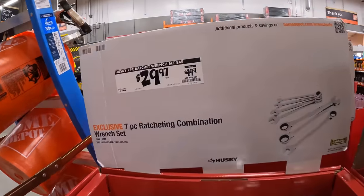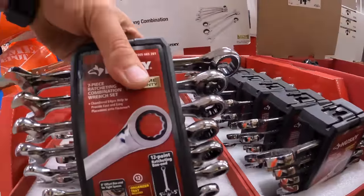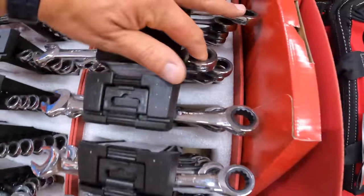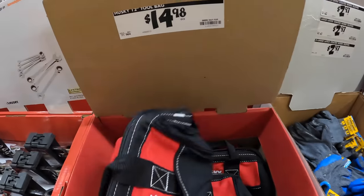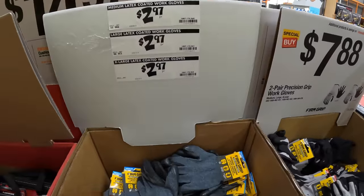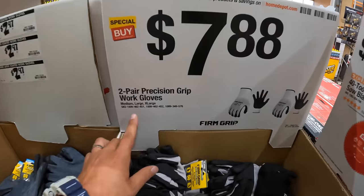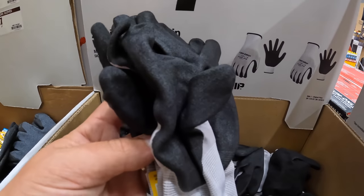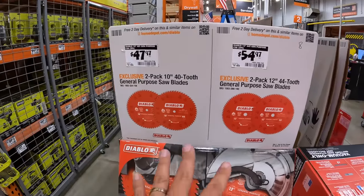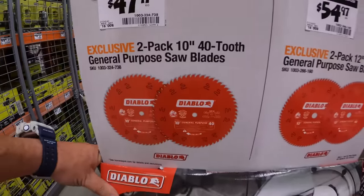For $29.97, was $49.97, get the seven-piece ratcheting combination wrench set — I love ratcheting wrenches. $14.98 for a 12-inch Husky tool bag. $2.97 for latex-coated gloves, $7.88 for two pairs of precision grip work gloves. Already been through these — yeah, those are Avanti, I did those already.